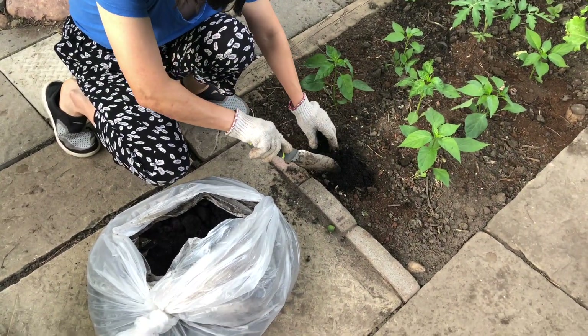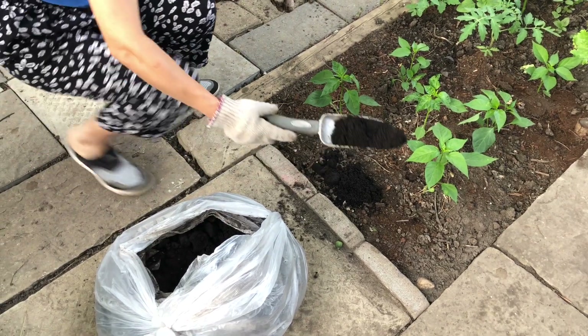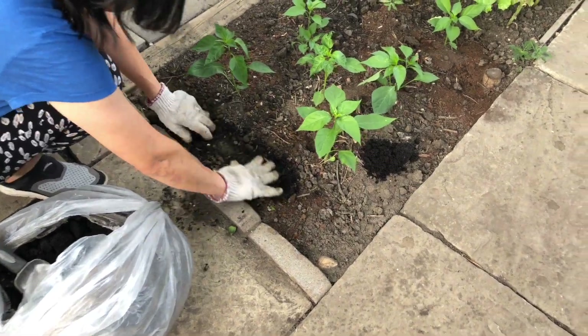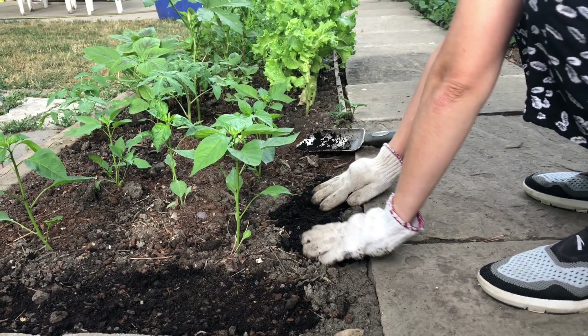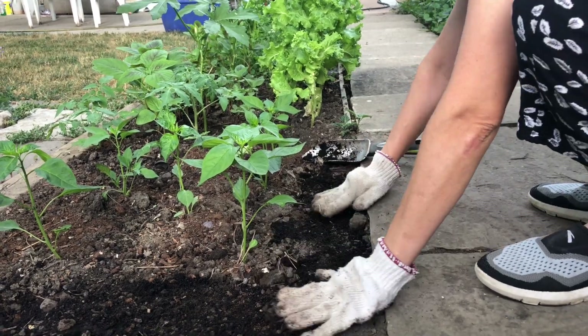The second way to use coffee grounds is to mix them with the soil. You can sprinkle half a centimeter of coffee grounds on the existing soil. Potassium and phosphorus from coffee grounds are readily available for the plants, but it will take some time for nitrogen to be available as it is not water soluble.